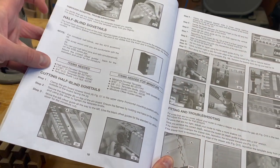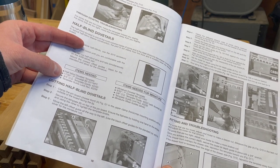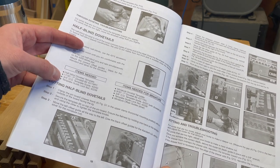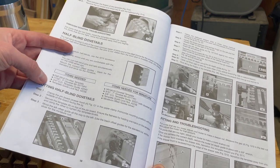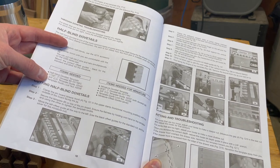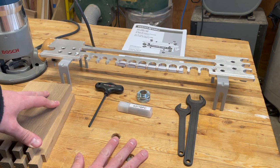To cut half blind dovetails, we actually really don't need that much. What we need is the half blind dovetail template, the dovetail bit, the template guide — the 42040 — and the lock nut, which is already on that guide. So very simple. About half of the accessories needed to cut through dovetails.